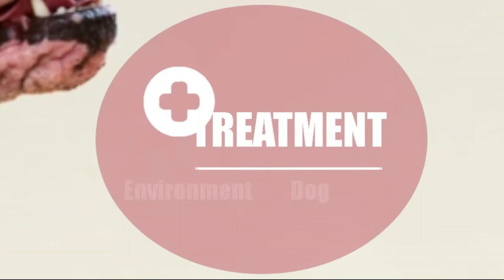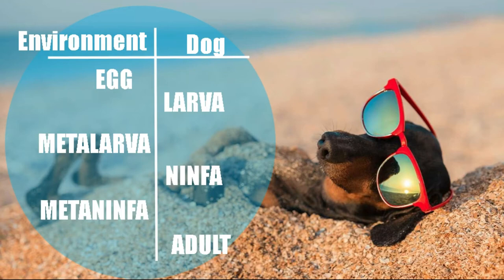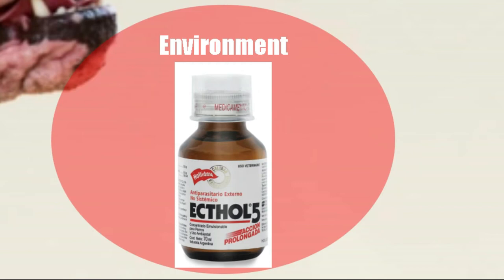How can we do the treatment? We do it in two ways: one treating the environment, and the other treating the tick that is present on the dog. To find ticks we have to take into account two seasons in the year: winter and the second half of spring. In winter we have 5 degrees Celsius, and in spring we can have 20 degrees. During the winter, the tick will be present in the form of metalarva and metanymph. The metalarva is the transition between the larva and the nymph, and the metanymph is the transition between the nymph and the adult. The metalarva and metanymph allow the tick to live in environmental conditions not suitable for it to continue its cycle. When spring arrives, the metalarva becomes a nymph and the metanymph becomes an adult, then the nymph and adult climb the dog and continue their cycle.